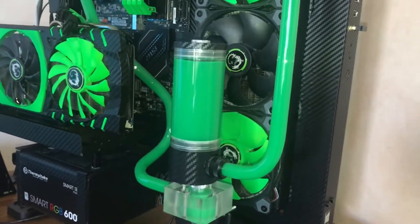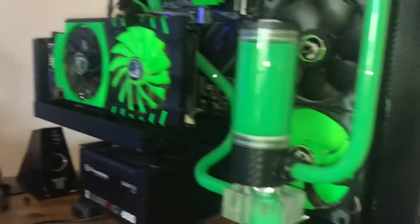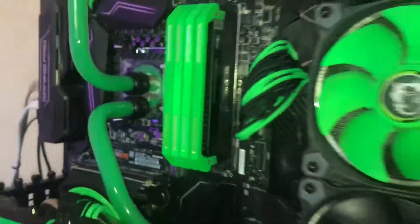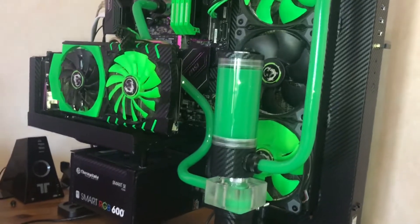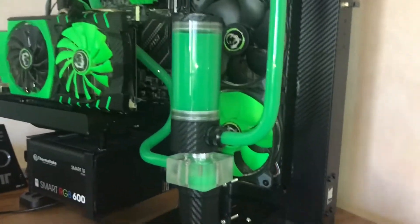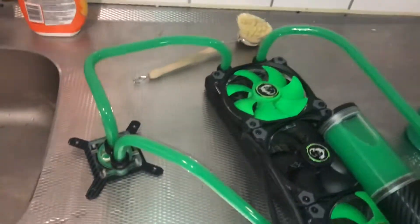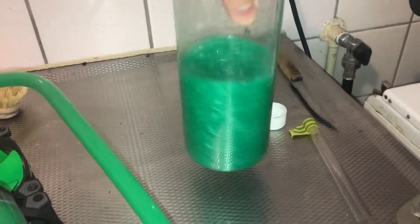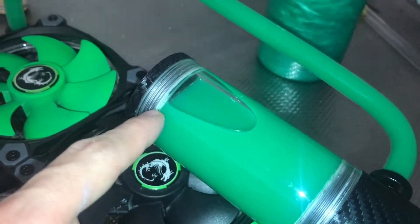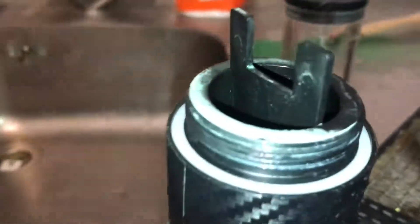I'm gonna drain the system, rinse it completely, clean it, and give it a last shot with the fluid I have left — but it's only a temporary solution. I just want to clean the block, that's the main reason I'm doing this. I'm gonna get system prep and a new bottle with better color, prepare the system better, and run my pump much slower. Such a waste of fluid — it's like a month old. What happens in the bottle doesn't happen anymore because all the silver stuff has gone and put itself in every corner where it could go and just got stuck.